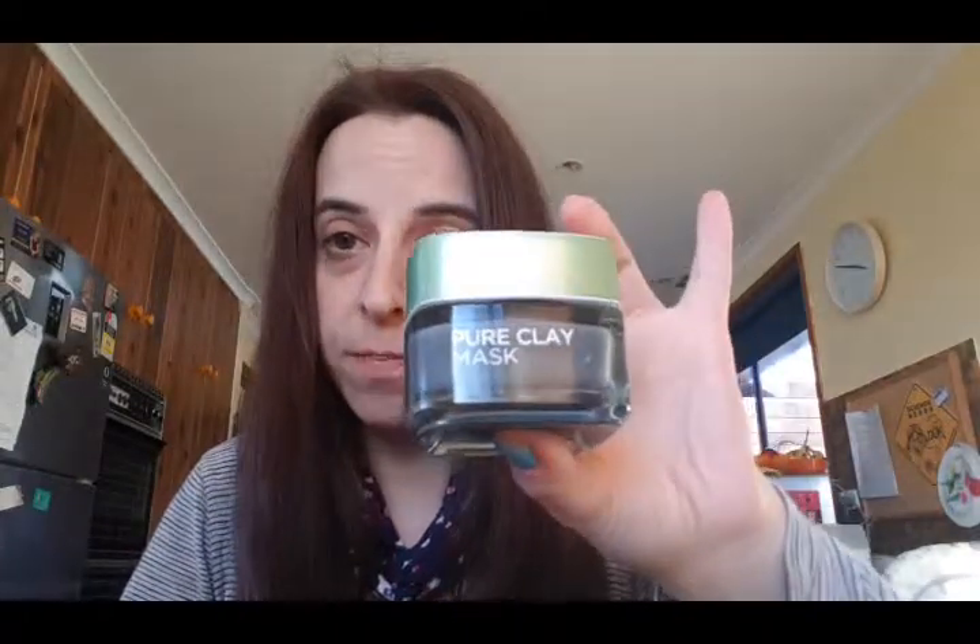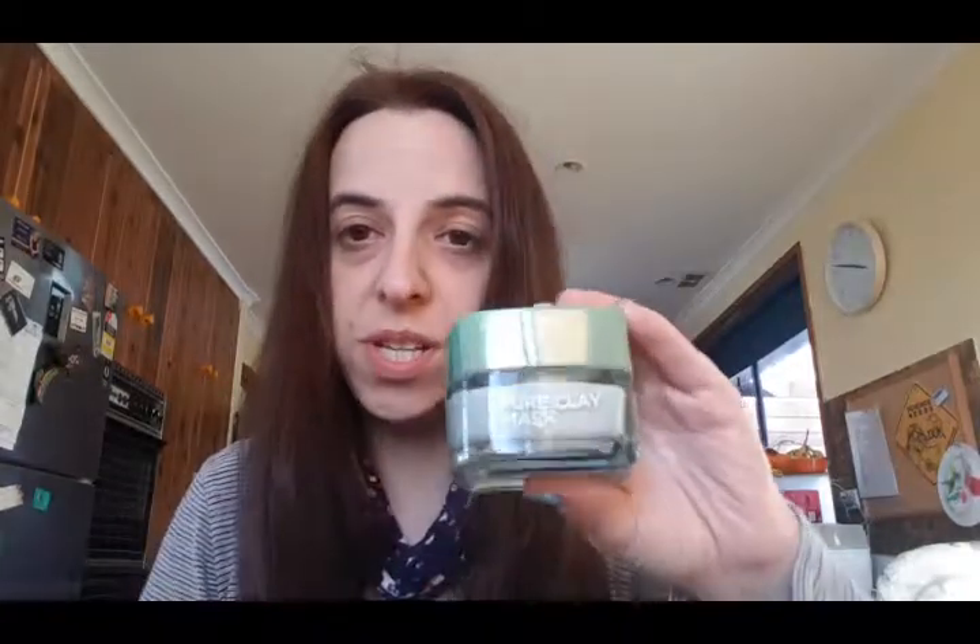Today I'm going to be showing you some skincare products by L'Oreal Paris Pure Clay Masks. I do have all three, and they also come in a tube. So we have the charcoal mask, which is this one. We have the eucalyptus, which is this one right here — mint green. And then we have the algae.